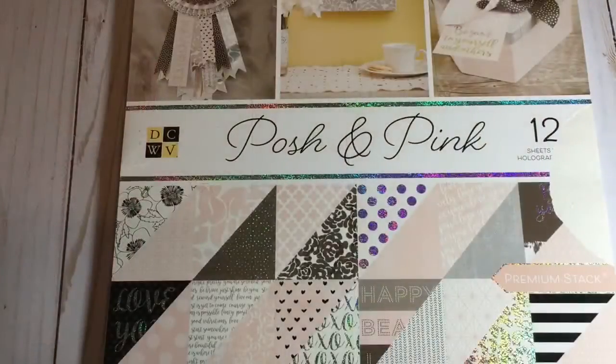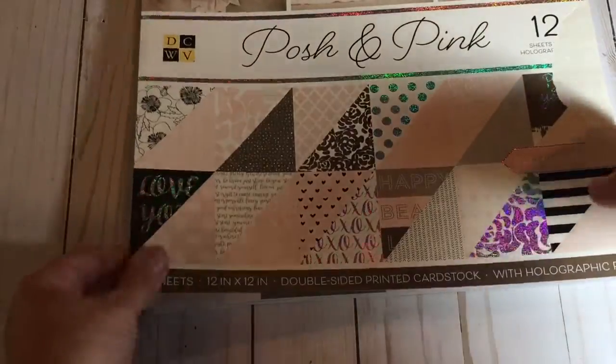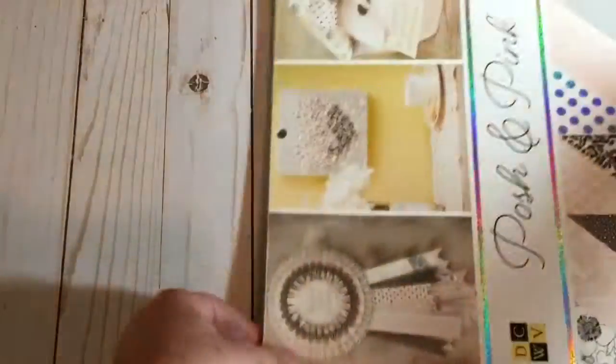So this pad is called Posh and Pink. I love pink, and I love this color pink that it has. Some of the prints I'm like, I don't know, but I knew if I went home without it for how inexpensive it was, I was going to kick myself, so I got it. This one's also 36 sheets and 12 with holographic foil, and yes, I opened it like a numbskull, but oh well.